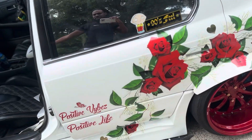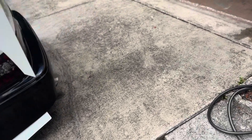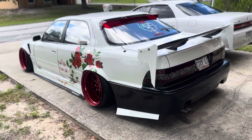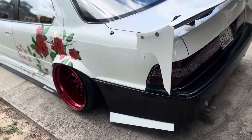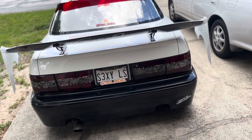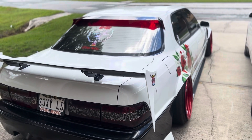Once I do all that body work, the livery's gotta come off. I feel like it did its time — I've had it for a few years. I have enough pictures and videos to last a while, so I won't be mad if the vinyl is gone. I've been looking at LED tails — I think it might be time to upgrade from these. Even though these will forever be tough, I feel like some LEDs would set it off.